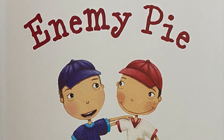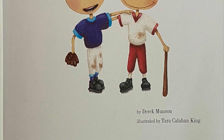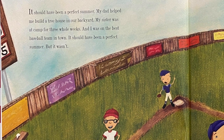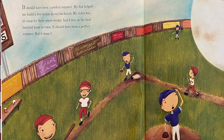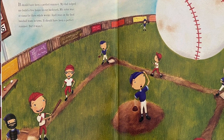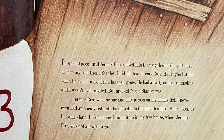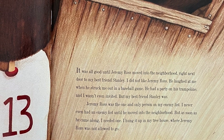Enemy Pie by Derek Munson, illustrated by Tara Callahan King. It should have been a perfect summer. My dad helped me build a treehouse in our backyard, my sister was at camp for three whole weeks, and I was on the best baseball team in town. It should have been a perfect summer, but it wasn't. It was all good until Jeremy Ross moved into the neighborhood right next door to my best friend Stanley.